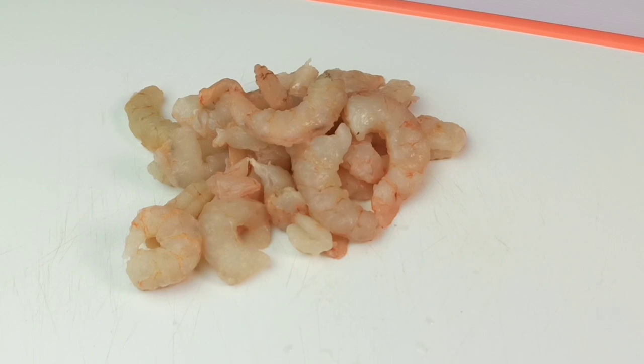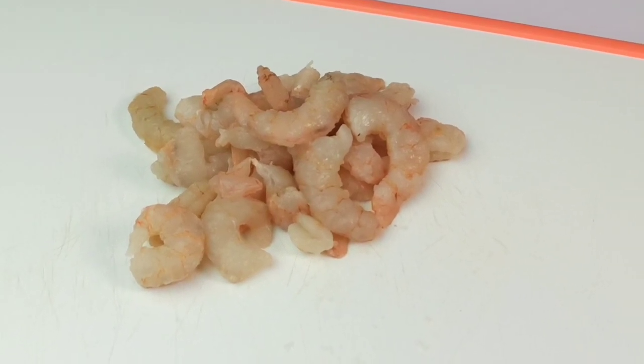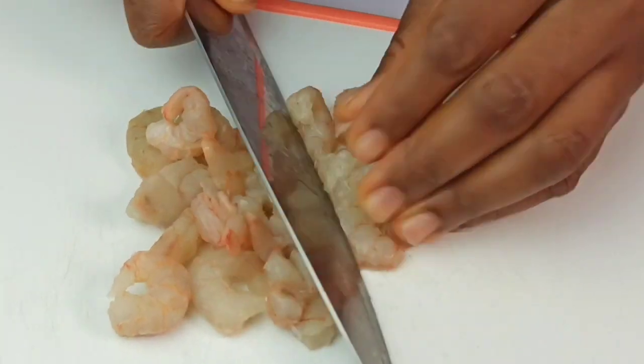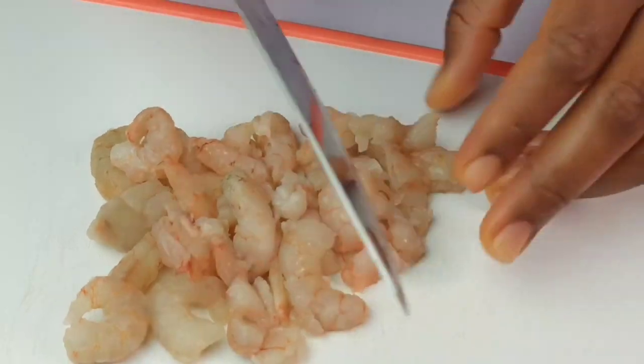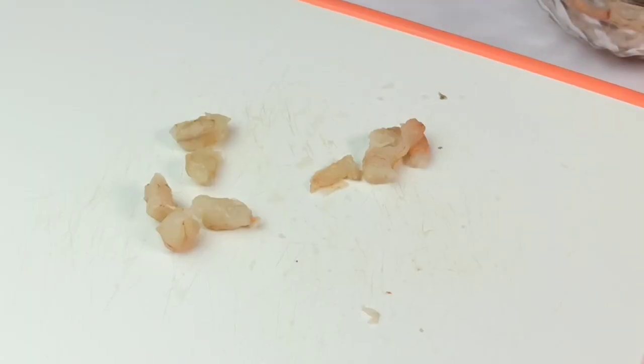I've got about 15 pieces of fresh shrimps that have been deveined. I'm just going to use a knife to cut them into smaller pieces, just like so. And now I'll set this aside in a bowl.